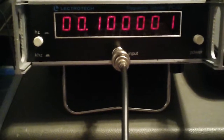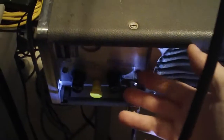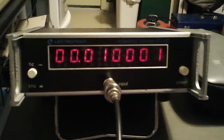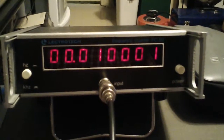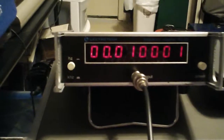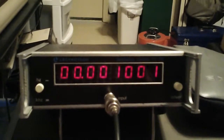I'm not convinced that this is telling me anything whatsoever about the stability of the frequency standard that is internal to the Hewlett-Packard. Let's go down to 10kHz. Now the Electrotech is still showing some inaccuracy. Dropped to 1k.